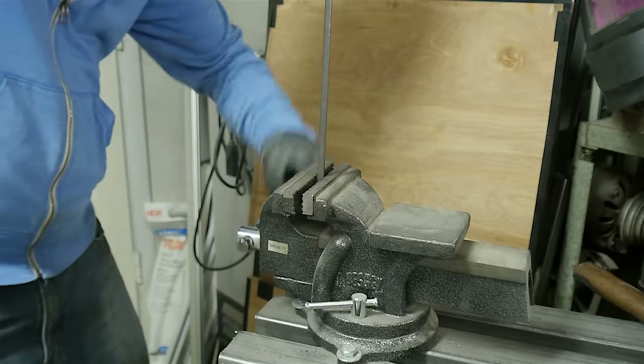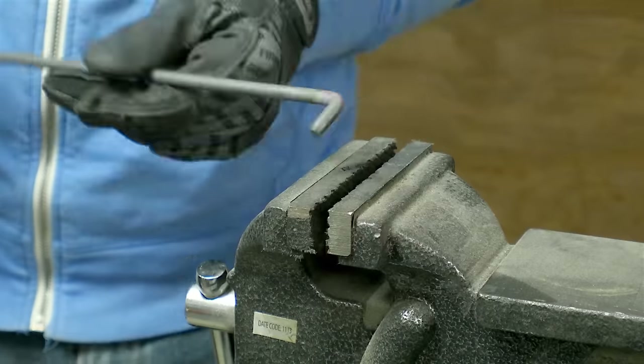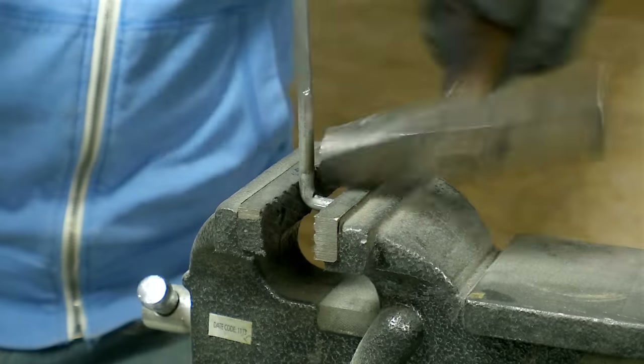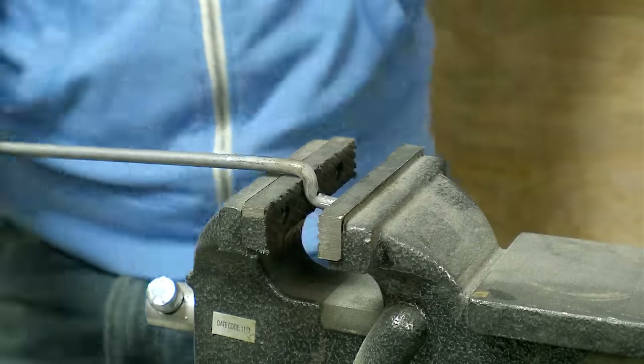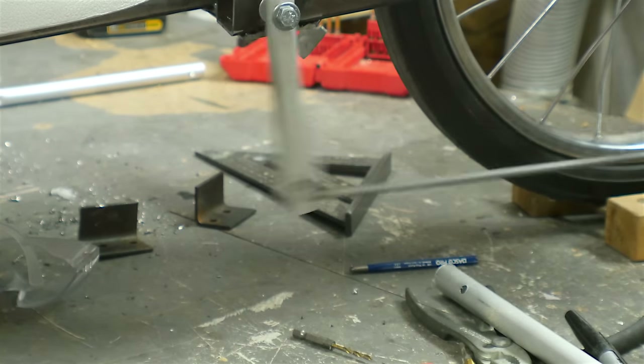For the linkage I used some steel rod. I had to bend both ends of these rods into an S-shape, and I did that by putting it in the vise and then just using a hammer to knock it over. The second one was a little bit tricky to figure out, but I took my time and it actually ended up working out pretty well. I tested these pieces as the linkage and they worked great.